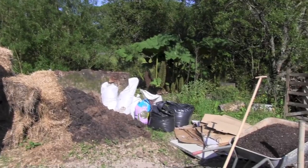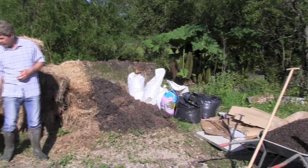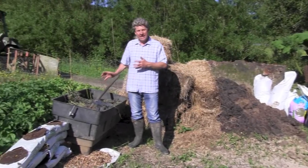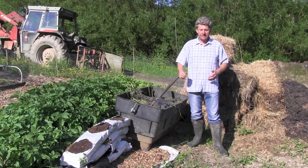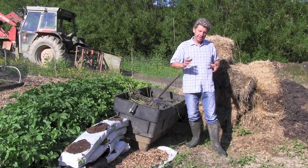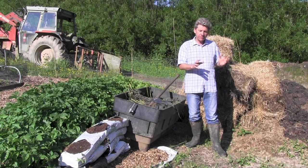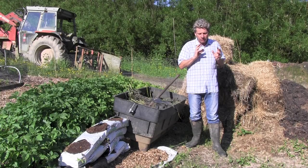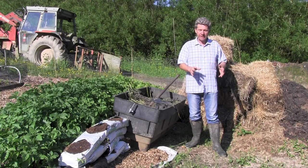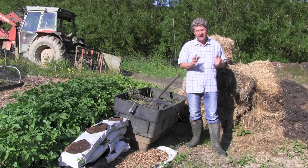We've got sieved compost out of our compost heap in the wheelbarrow, and just behind me a bath full of cut nettles, some old grow bags, and one more ingredient I'll talk about when I put it in - it's possibly the most difficult of these ingredients but a great one to use if you can plan ahead, and that's wool.